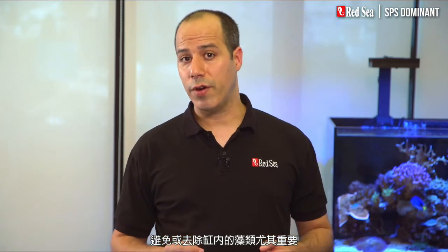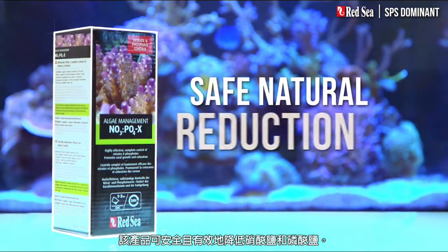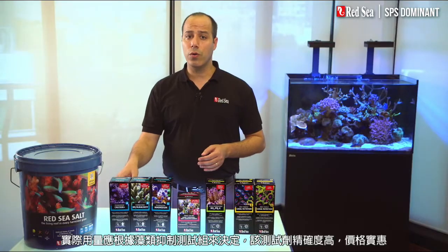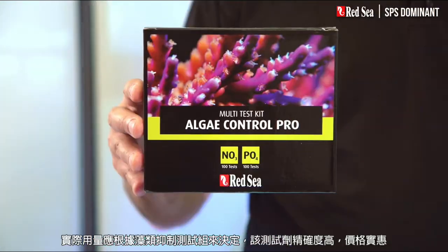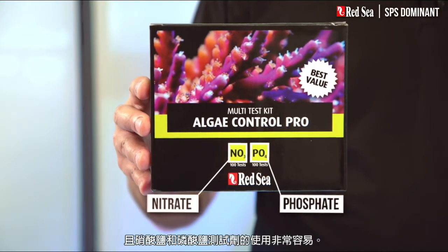Avoiding or eliminating algae in your tank is also very important. To do this we have developed a product called NOPOX, which safely controls the natural biological reduction of nitrate and phosphate. The actual dosage should be determined by our algae control test kit, which contains highly accurate, economical, and very easy to use nitrate and phosphate tests.